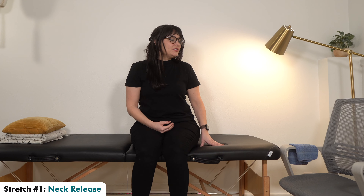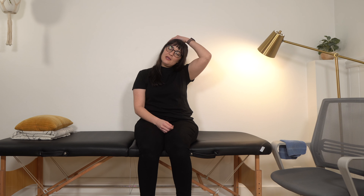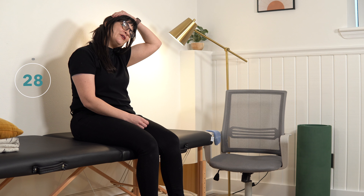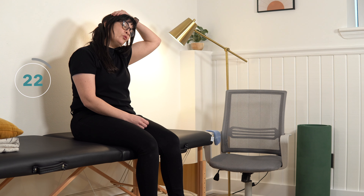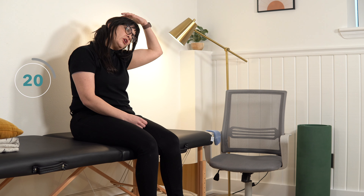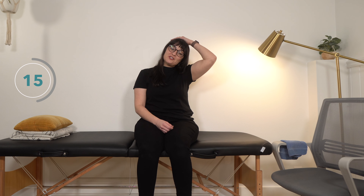To start us off, we're going to do neck stretches — a neck release. This is going to be my affected side as I'm showing you throughout this video. Your unaffected hand is going to come over to the opposite side of your head and you're going to very gently pull your head over so that your ear is coming down to your shoulder. This should be a really gentle stretch — don't tug and pull your head.